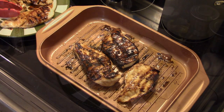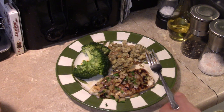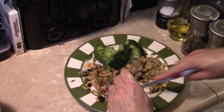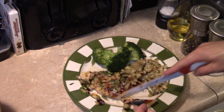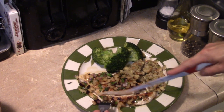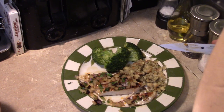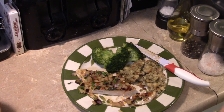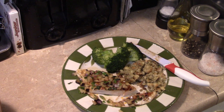My chicken's all done grilling. Let's go ahead and fix up a plate and see what we got. I topped it with some of that plum salsa. The chicken's nice and tender, it's cooked through. That's really good — the chicken's really juicy and tender. You get the sweet from the plum, you get the heat from the jalapeño. Grilled pan chicken with plum salsa — give it a try. Thanks for watching, and until next time, I'll see you.